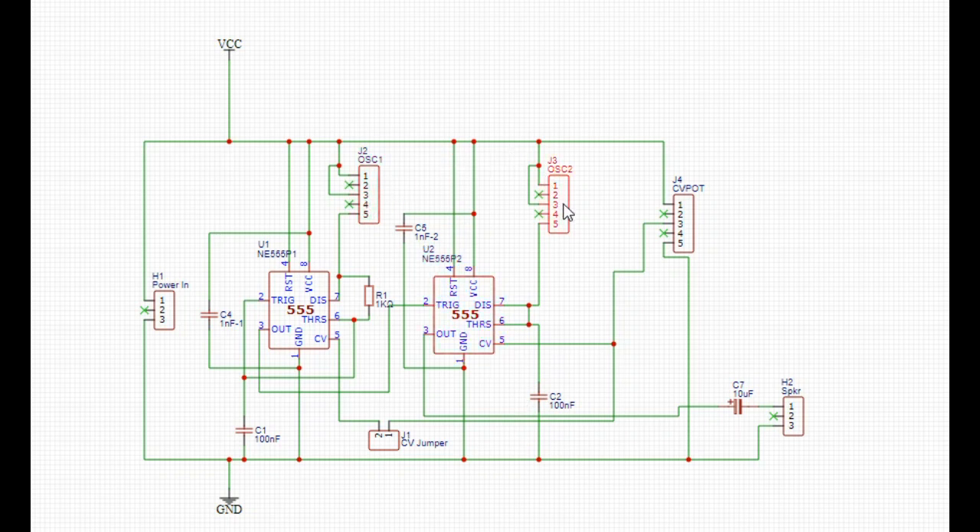Then we have our controls. The first potentiometer is simply set up to control the voltage going into pin 7. The second one, the same — pins 7 and 6. But the third one is simply set up as a voltage divider: there's in, there's ground, and there's out, and that's feeding the control voltage pin. But there's a jumper here so we can control whether or not we have it on this first one. Then we have a 10 microfarad capacitor to block the DC going out to the speaker.